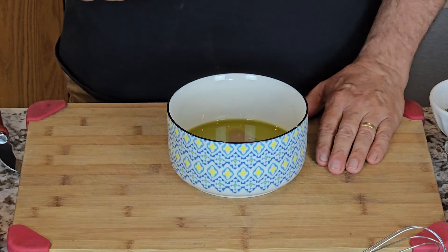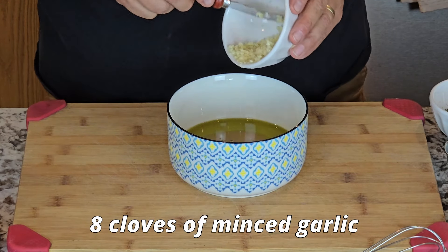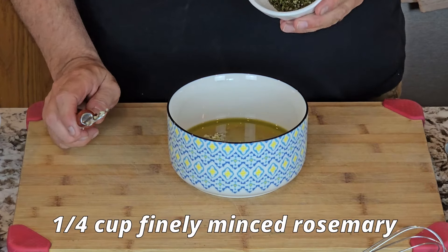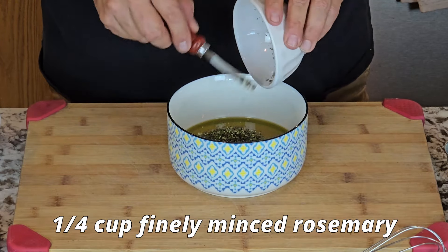Let's go for the first step — we're gonna use a half cup of olive oil, and now a quarter cup of red wine vinegar. I've minced up eight cloves of garlic — these are pretty good sized. There's a quarter cup of finely minced fresh rosemary. If you don't have fresh and just need to use dry, you'll probably want to go with a little bit less, maybe half that amount.